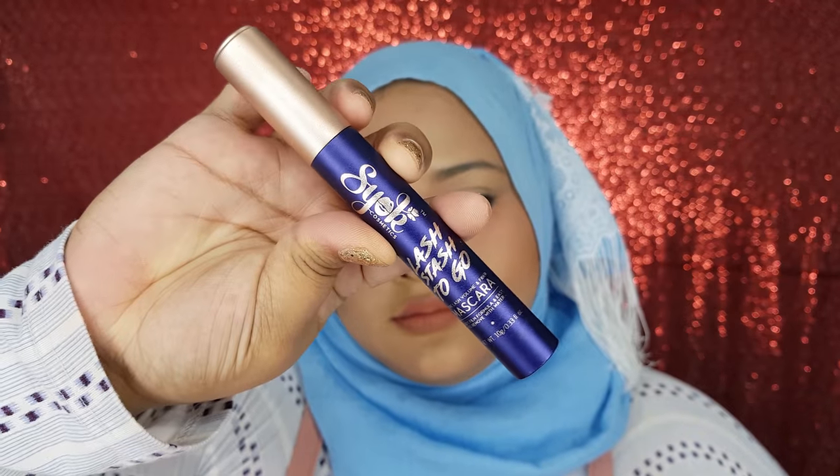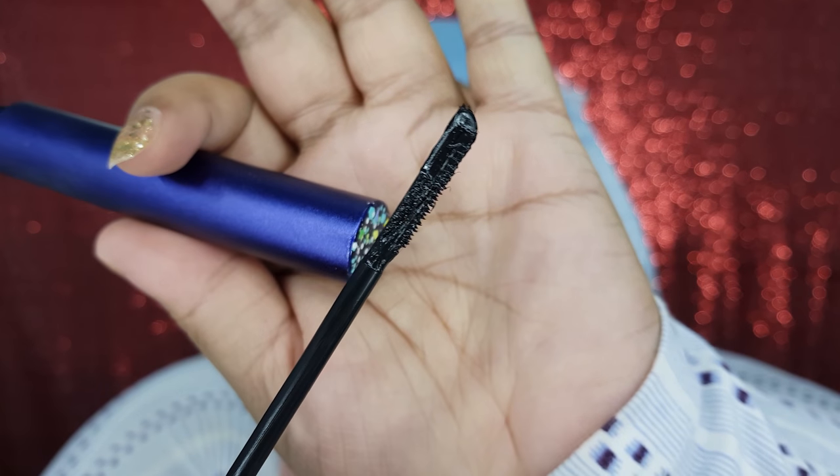So first thing first, as you guys can see, I don't wear any false lashes yet. But I do apply one coat of mascara, and the one I'm using in this video is Short Cosmetic Lash Dash to Go. This is my newest favorite because the wand is so unique and skinny. So yeah, enough about that — I'm going to start with this eye.